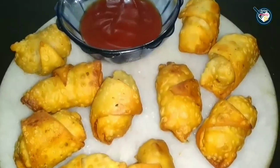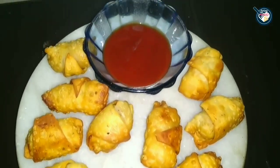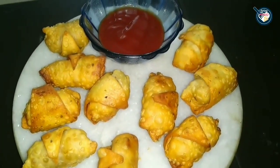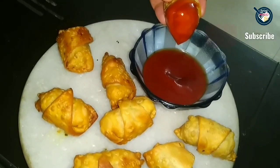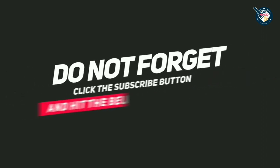I am serving this with tomato sauce. So guys, if you like this video, please share it and try this aloo paneer samosa roll. Let me know how it turns out! See you next time with another interesting recipe. Till then, bye bye, take care!